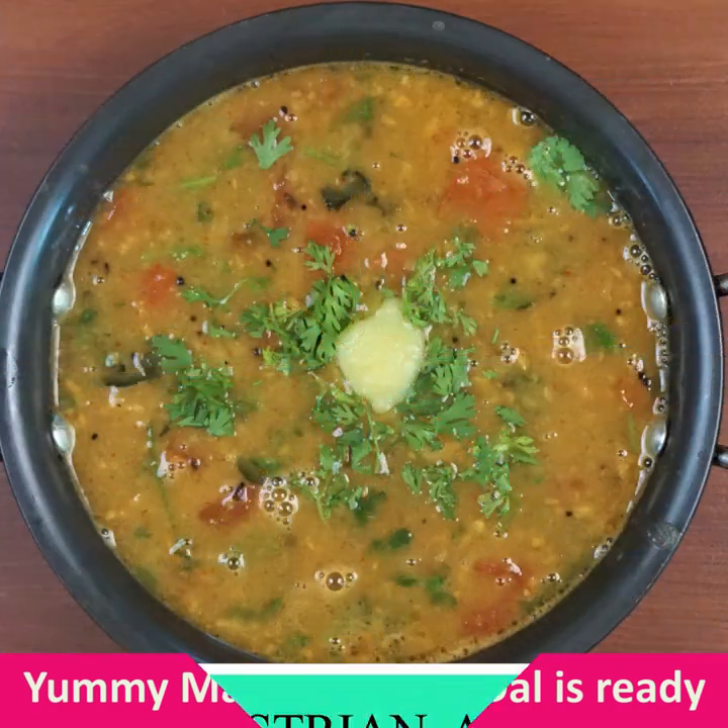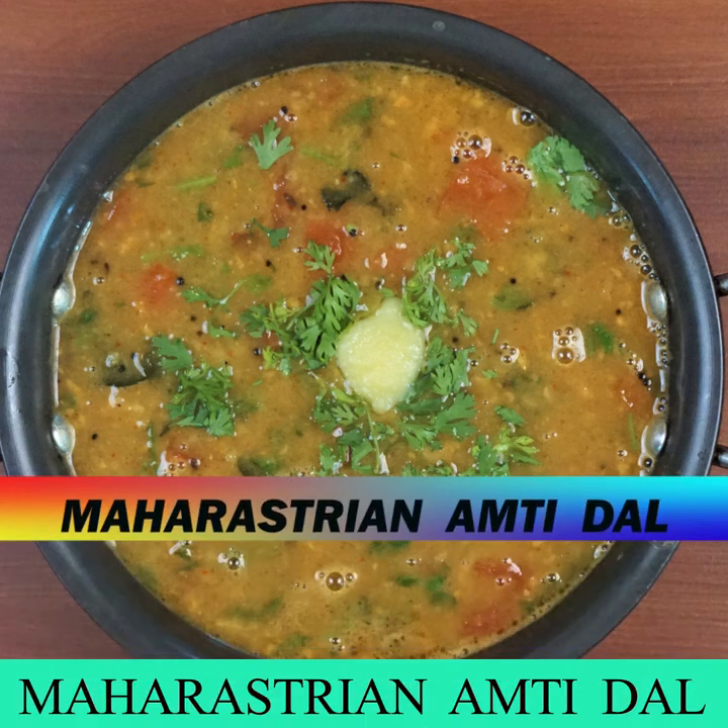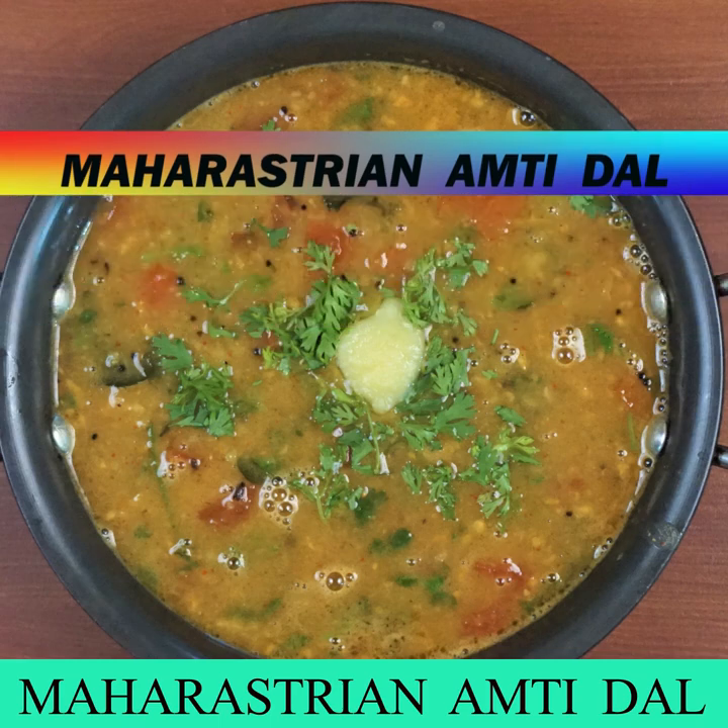If you want to make hot steam rice to go with this, you can add it. Check the link in the description box. Bye!